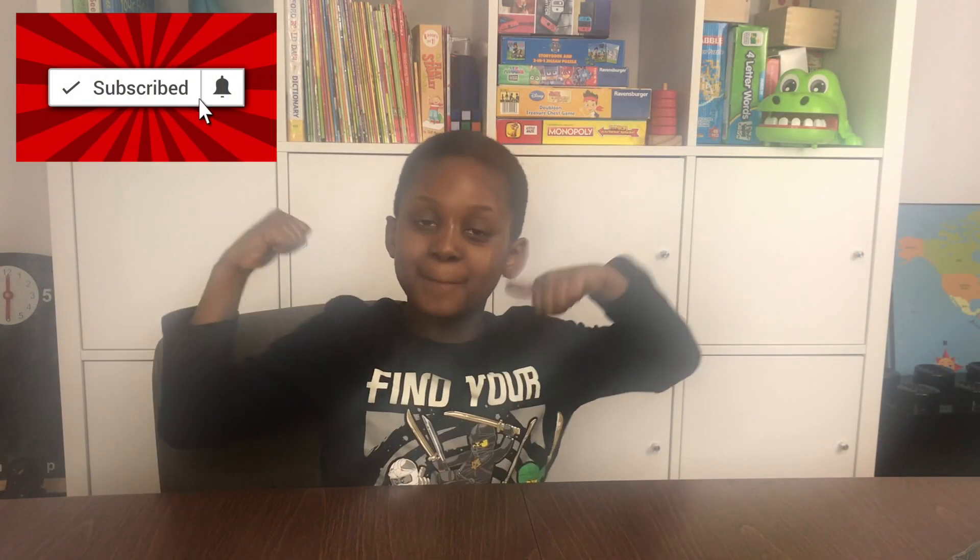Hello guys, welcome back to David's Zone. Today I'm going to be doing a bubble inside a bubble inside a bubble.